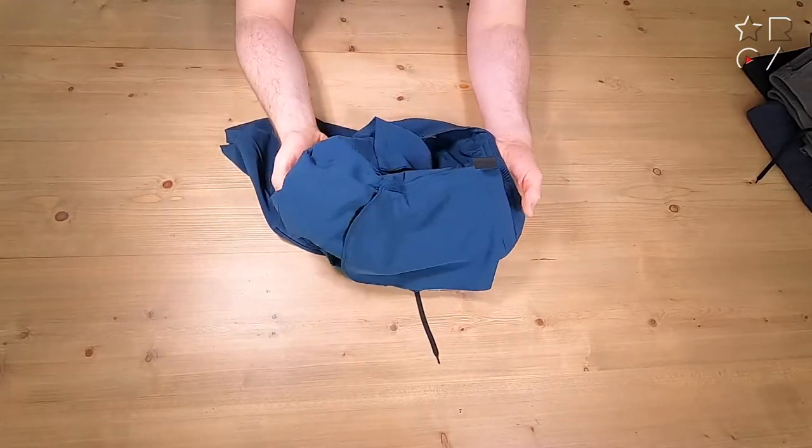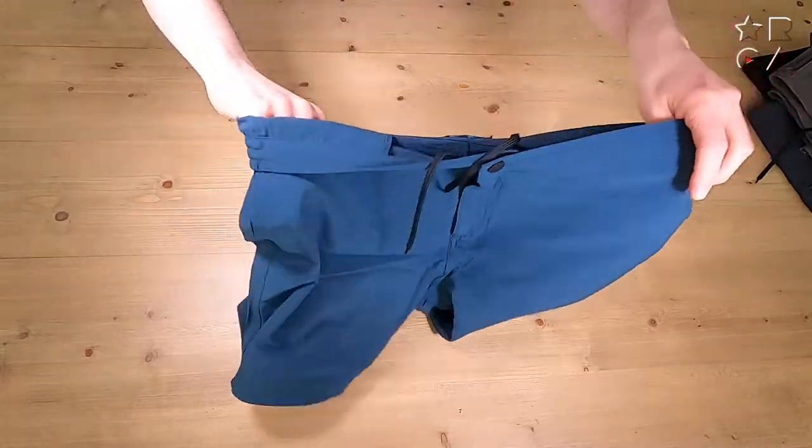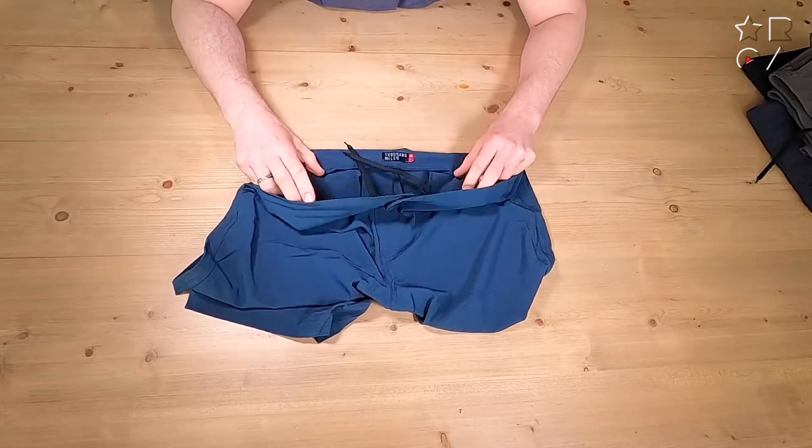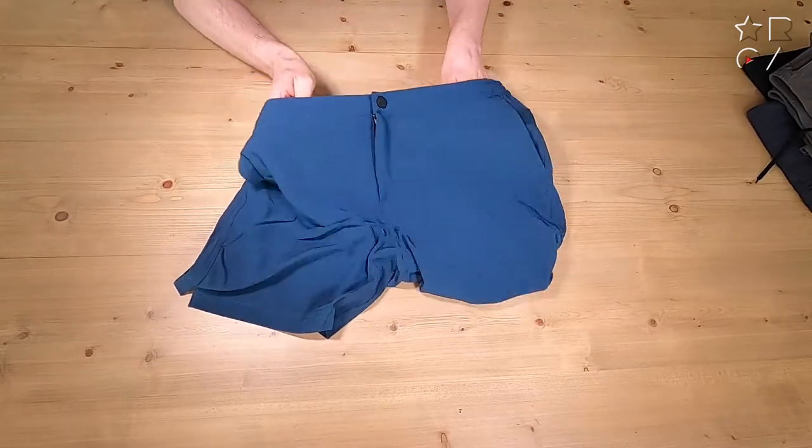These are certainly not swim shorts because there is no inner lining, so it's just the pants as you see them here — no extra support, no extra anything. That's not an issue at all; you can wear these easily with any kind of boxers, briefs, or whatever it is that you wear.